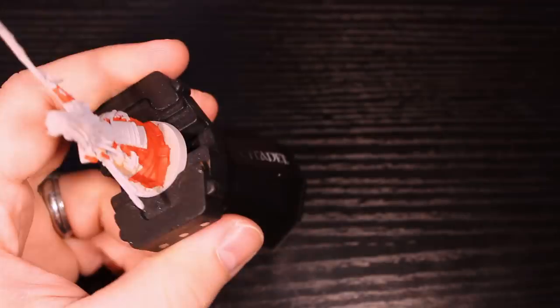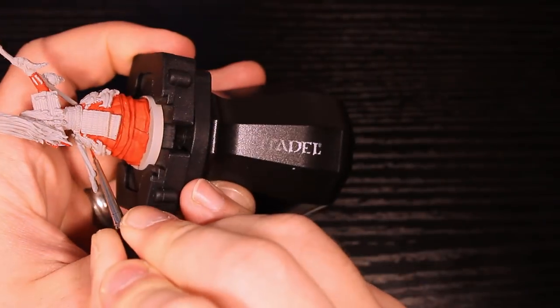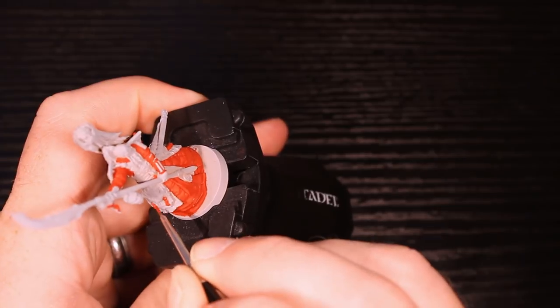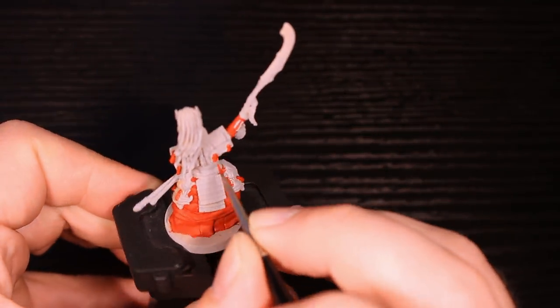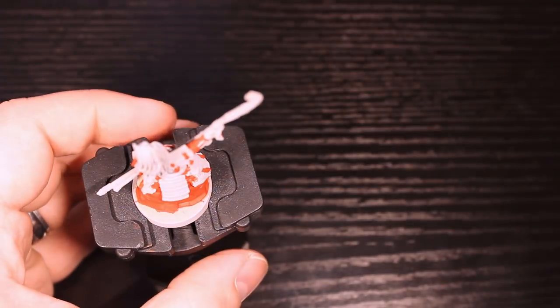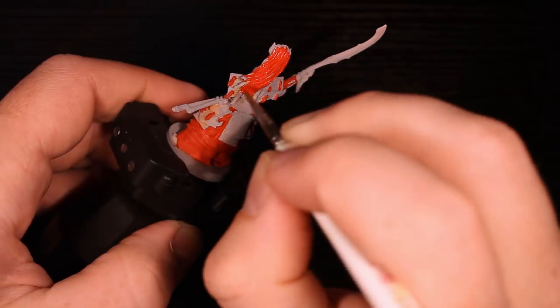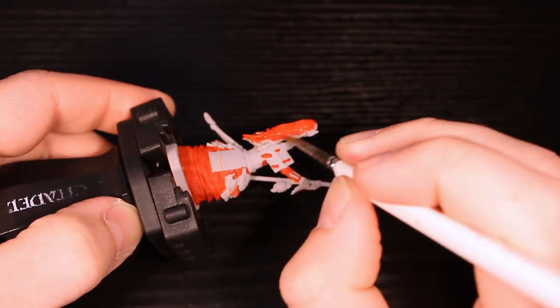Now this red — with the concept art, especially with Adrian Smith, he really likes to do some odd highlighting and object source lighting where the lighting's coming from somewhere else. It really changes almost the color of the cloth. So I decided to just do it all one red — I'm not messing with multiple reds here. That also makes it simpler. The hair is going to be the same as the tassel, the same as every layer of his dress cloth. All of that's going to be the same Evil Sun Scarlet.